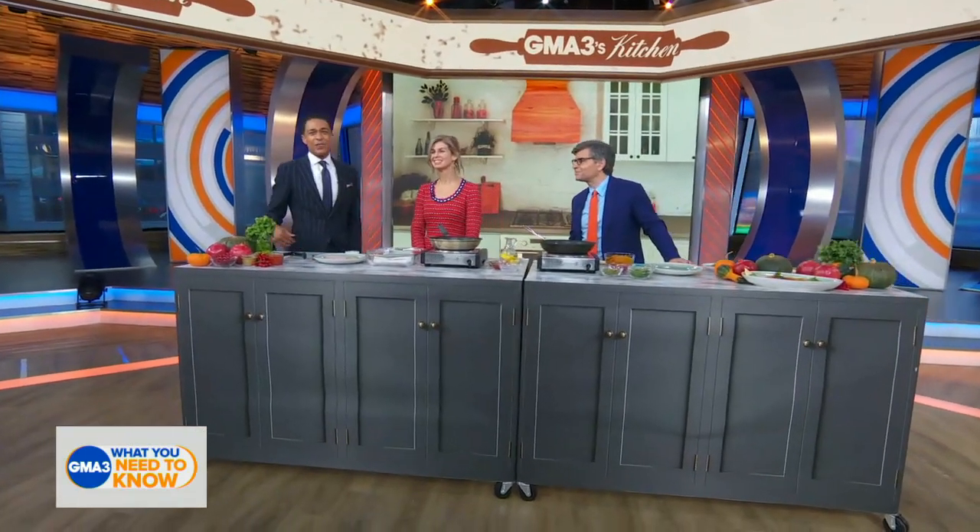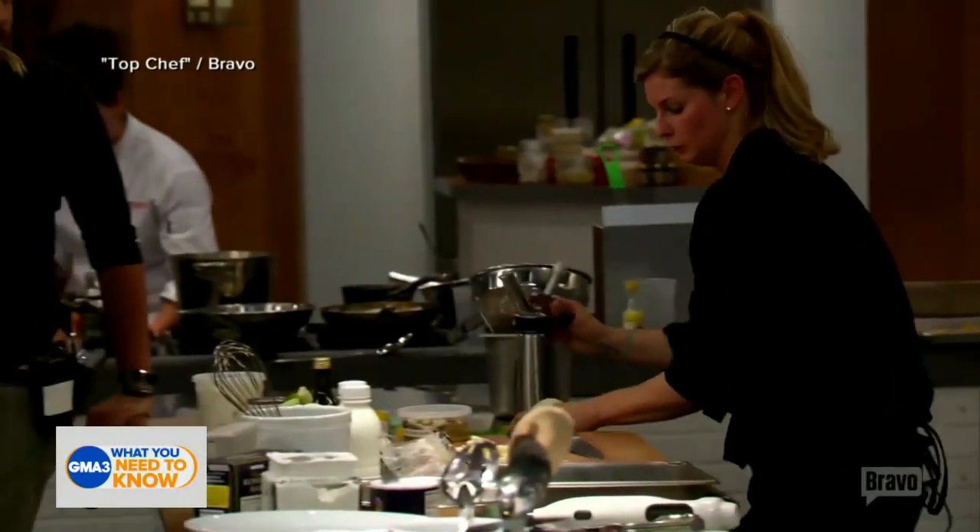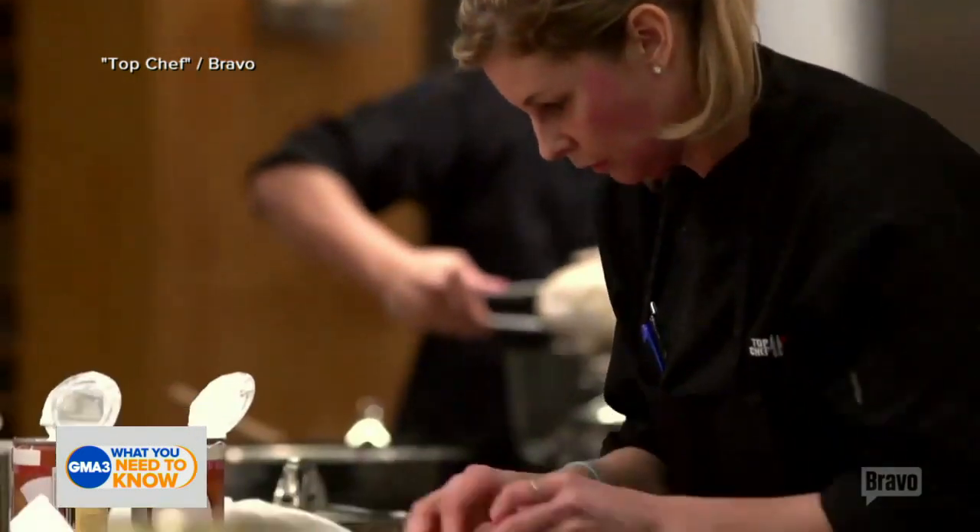The holidays are of course right around the corner, and if you're looking for a quick and easy recipe idea to wow the guests, this is the person you need to be talking to. First catching her attention as a finalist on season six of Top Chef, today she's joining us as founder of Carol Couture Cuisine. Welcome, Chef Jen Carroll.